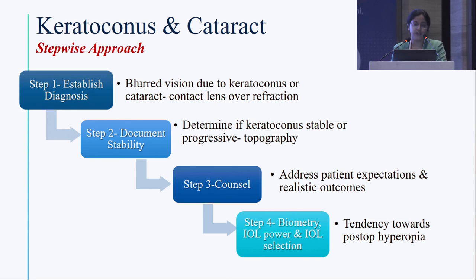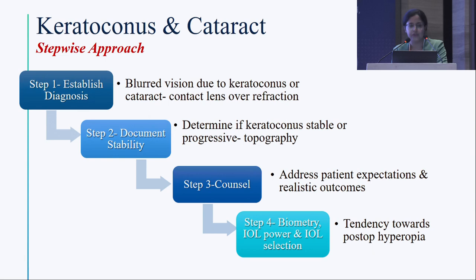There is a stepwise approach when seeing a patient of keratoconus with cataract. First, establish the diagnosis — is blurred vision due to keratoconus or cataract? Do a contact lens over-refraction. Do not be hasty to treat a mild cataract correctable with contact lens or spectacles alone. Second, document stability — determine if keratoconus is stable or progressive with serial topography. Third, counsel — the patient should have realistic expectations, as cataract surgery will reduce magnitude of refractive error, not eliminate it completely.